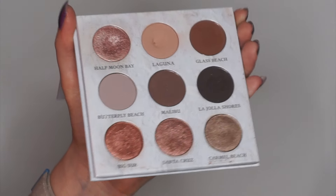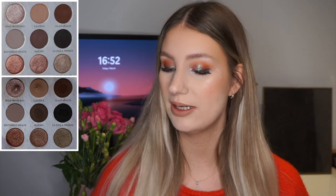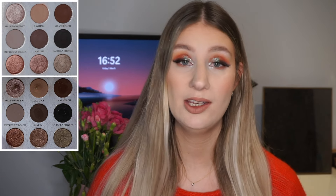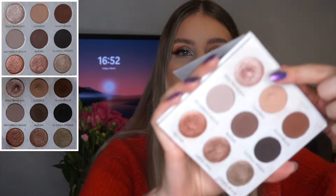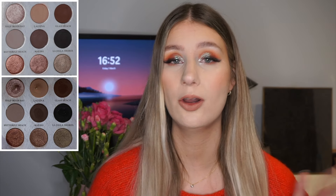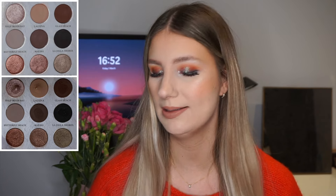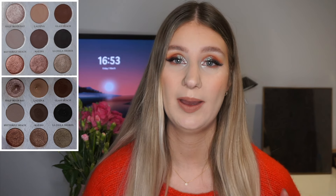I'm also going to go through each shade in order with pictures side by side so you can see the difference. The first shade in the palette is this beautiful light shimmer — it's like a pinky champagne shimmer called Half Moon Bay. This is one of the shades I focused on in the past month to try to pan, and as you can see I was able to pan on this eyeshadow, which is very exciting. It took me 18 uses to pan on it. It was a really easy one to reach for — I used it all over my lid and it worked really nicely for everyday looks. That is the first pan for my level two.